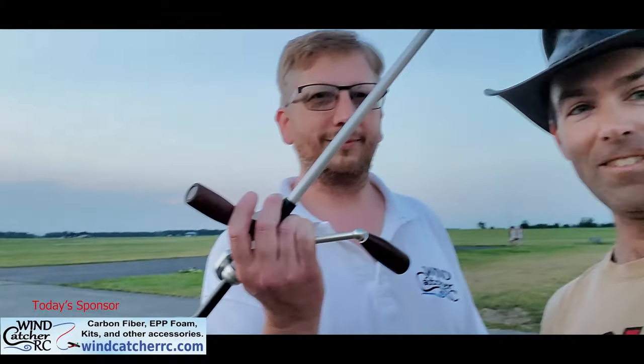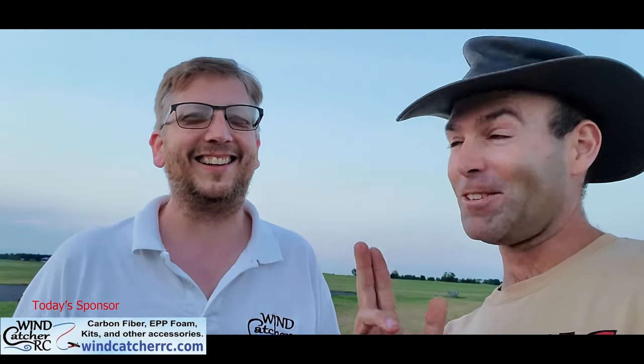I'm here with Lee Krieger, who has made this video possible through a generous contribution — first of all a very nice winder, the Andrakov 5-1 Wakefield winder we've talked about in previous videos. Lee is our supplier for carbon fiber and has the best prices in the business. Go check — you cannot beat his prices. Check out WindcatcherRC at WindcatcherRC.com.